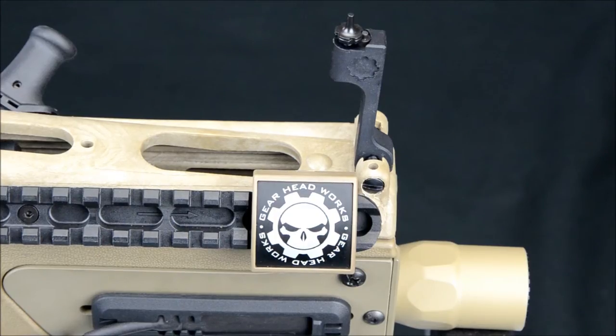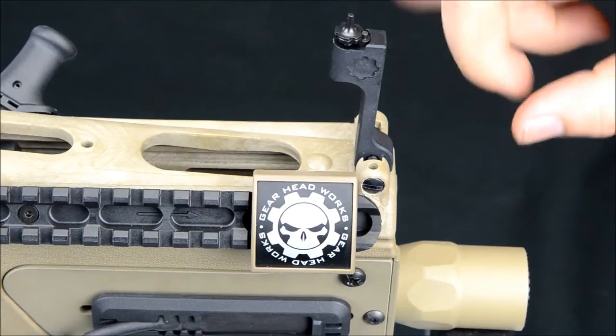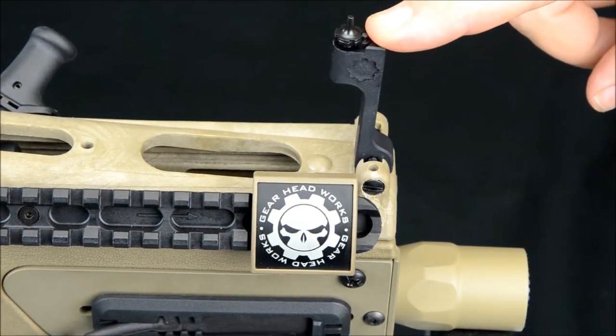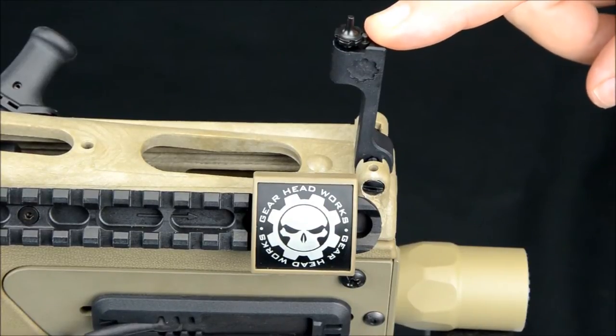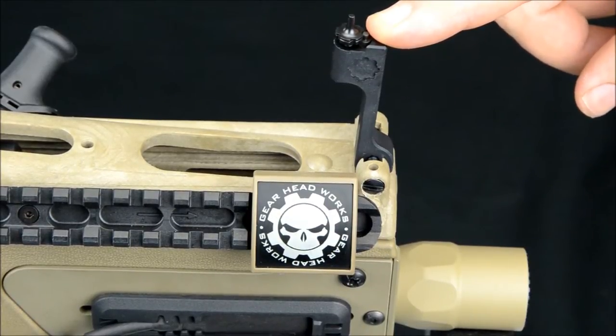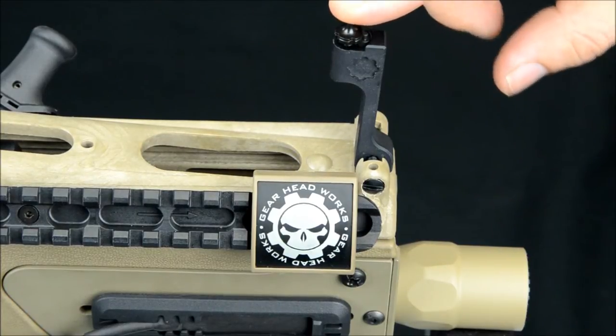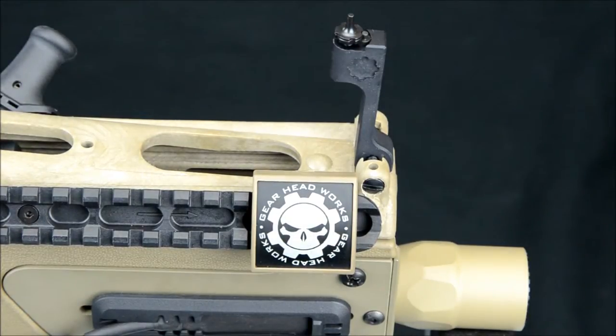Hi, this is Paul from GearHeadWorks. This video is going to show you how to install the front sight to go along with your short Razorback rail and an AR-15 flip up rear sight. The height of this, when it's finished, will match up to any AR-15 rear rail mounted sight to give you backup iron sights again after switching to the short Razorback.